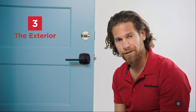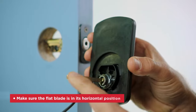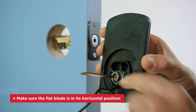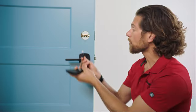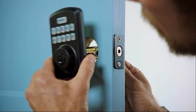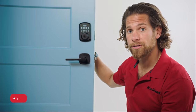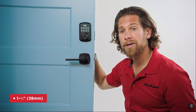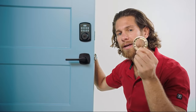Step three: the exterior. To attach the exterior keypad, first make sure that the flat blade piece in the back is in the horizontal position, and make sure that the cable goes underneath the latch you just installed — like so, and through there. If you have a smaller one-and-a-half-inch or 38-millimeter door hole, you're not going to need the ring around the flat blade piece. You can recycle it.